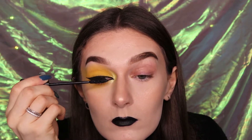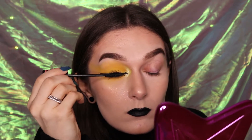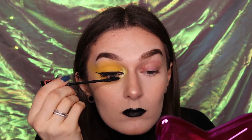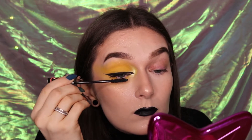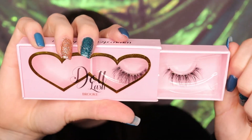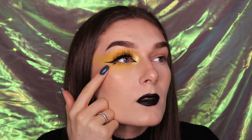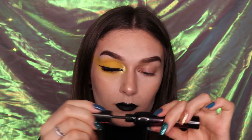Apply a generous coating of mascara to your top lashes. The lashes I'm going to be using today are the Dull Beauty Brook lashes, however you can use any wispy long lashes you have available. Now the lashes are on, apply mascara to your bottom lashes.